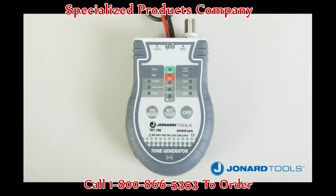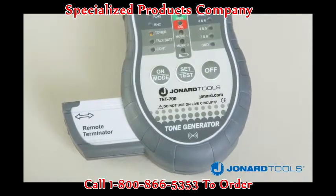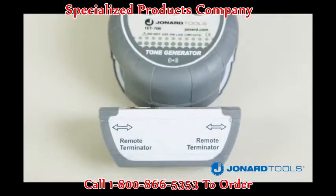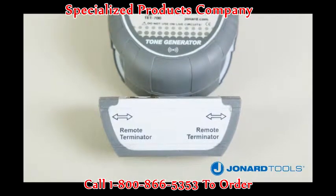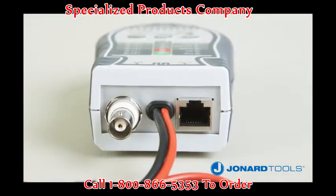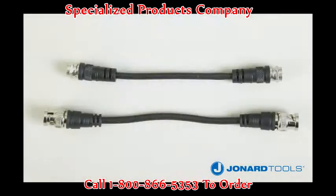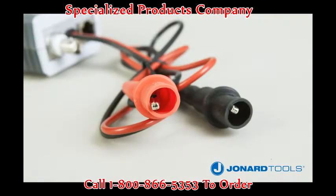The TET700 cable tester and tone generator is a multifunction cable tester used to test continuity for RJ45 LAN cable, BNC and F connectorized coaxial cable, and other non-connectorized cables. It also provides tone via the RJ45 and BNC connectors as well as the test clips.